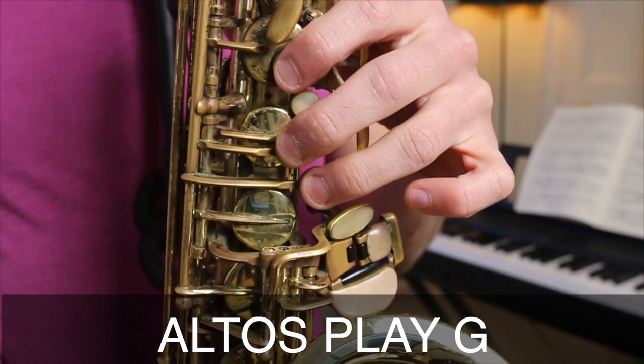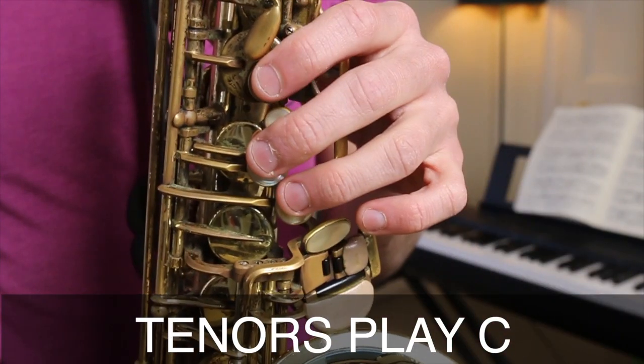Now let's do it together. Altos, I want you to play middle G and tenors, I want you to play middle C so we can all play together. If you play tenor, you can actually play with me and it sounds exactly the same. Now for video purposes I'm going to keep this to three rounds only so it doesn't get too long and too boring. But when you're alone, be sure to do it for two minutes, three minutes, five minutes, whatever you've decided.